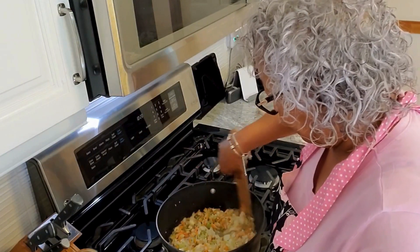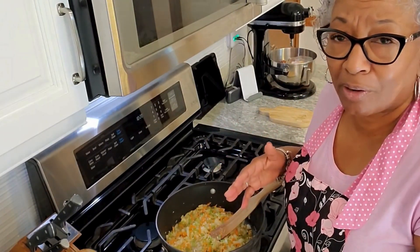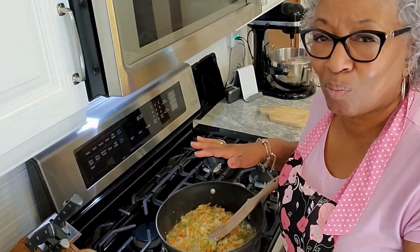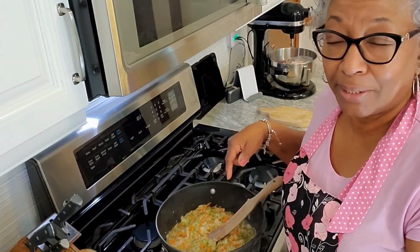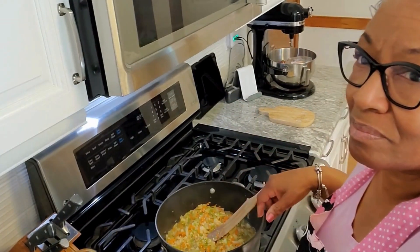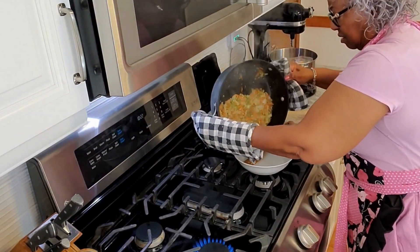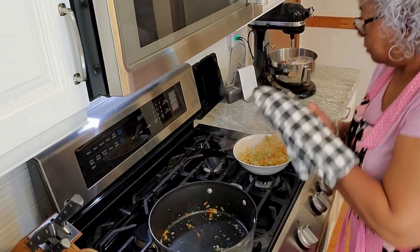For the meat, you could do half-and-half hamburger, or go three ways with hamburger, pork, and some type of sausage, or even add veal. I typically add Italian sausage if I have it; if not, I use just hamburger and adjust the seasonings to kick up that Italian sausage flavor. Now I'm removing the vegetables into a bowl and adding the hamburger to the pan, breaking up the meat as I go.